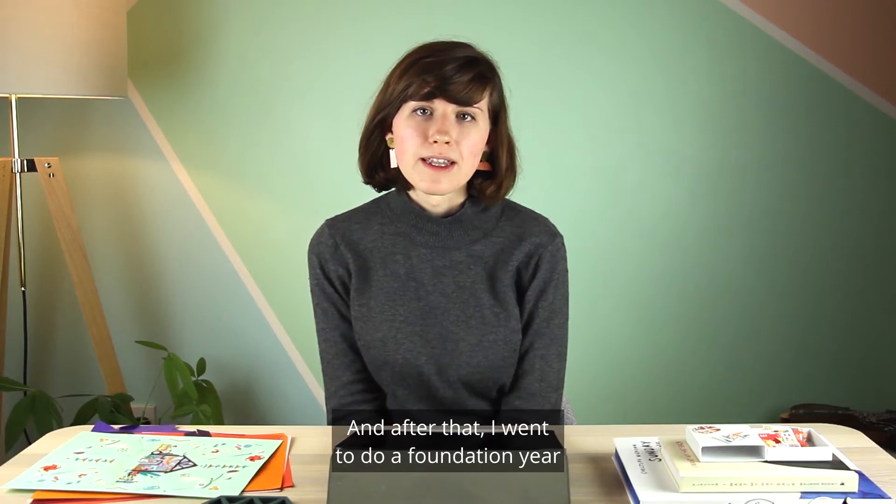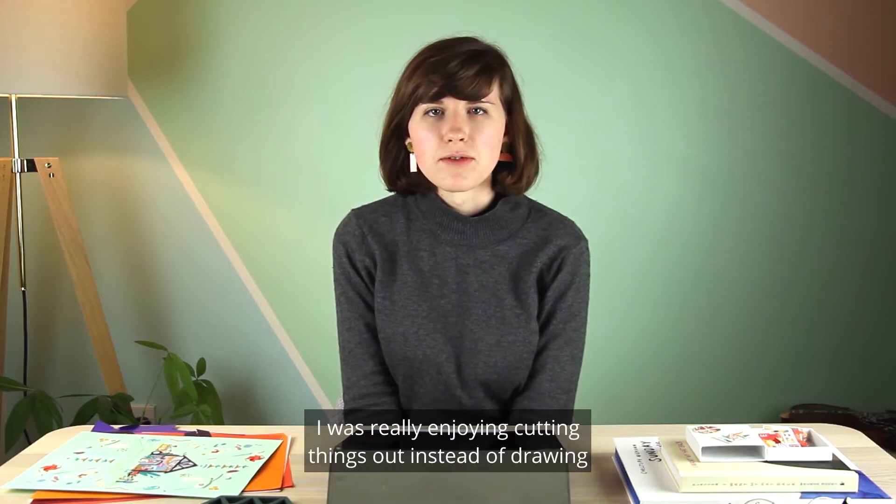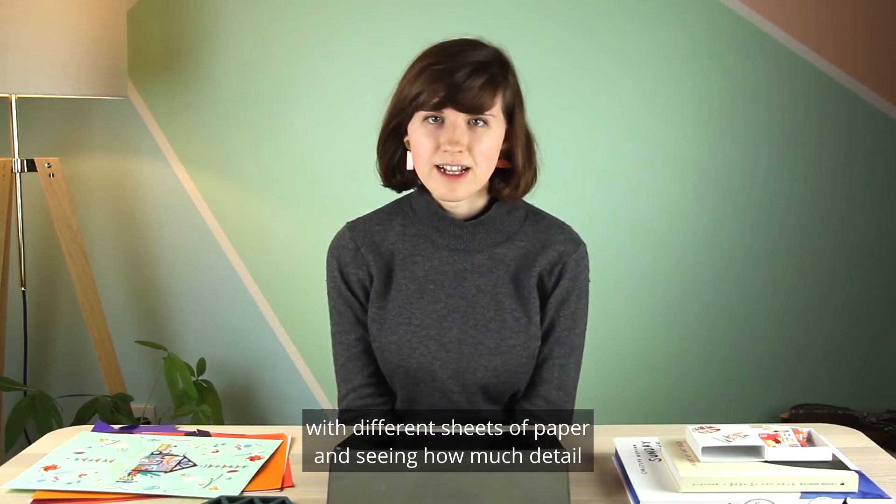My design story starts off quite traditionally. I used to love art when I was in school, and after that I went to do a foundation year which got me into Edinburgh College of Art, where I studied illustration. Throughout that time I was working with paper in different ways — I was really enjoying cutting things out instead of drawing or working on a computer, and I loved the tactility of building up images with different sheets of paper and seeing how much detail I could get.